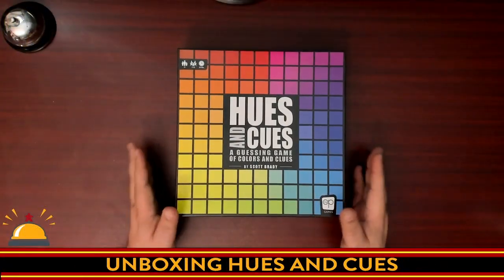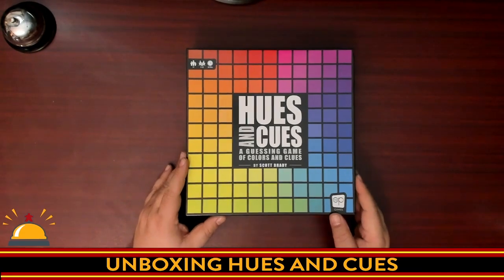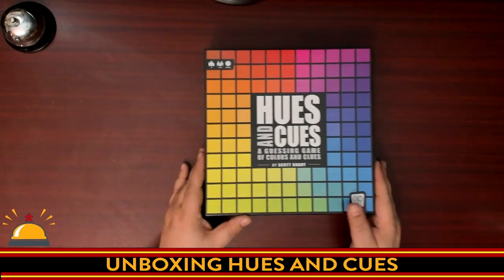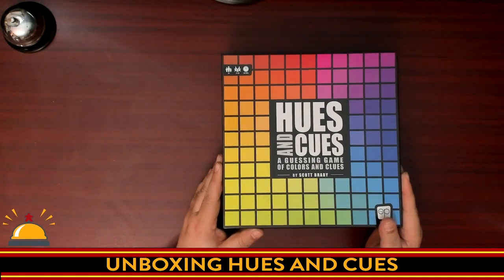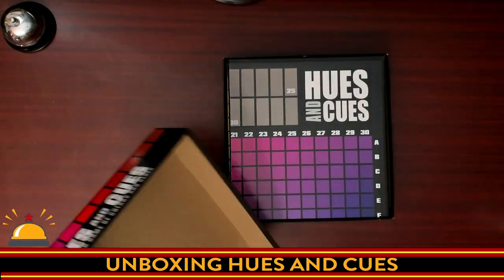Here's my copy of Hues & Cues that I'm cracking open for the first time. I have not seen inside this box. I have not played this game. What I have done is cut the shrink wrap off, and that's it. It is for ages eight plus, three to ten players, 30-minute playtime.